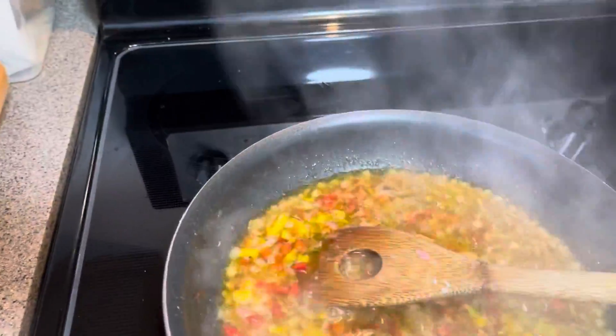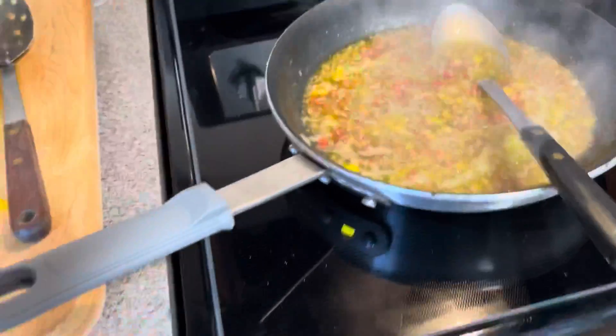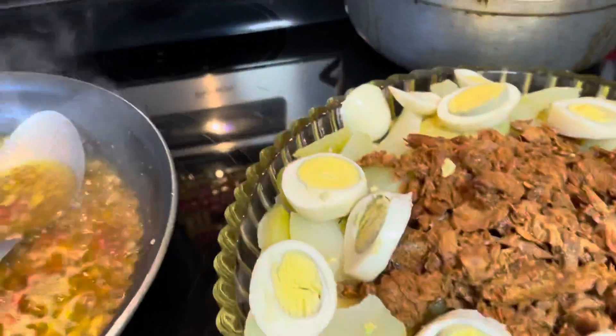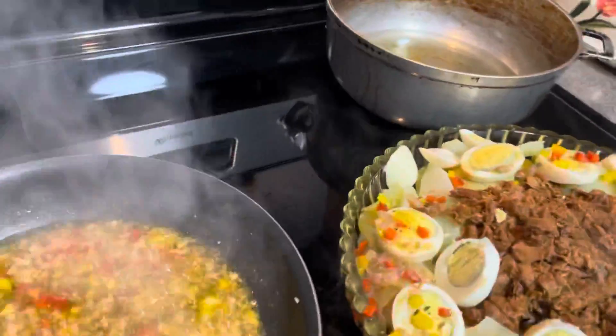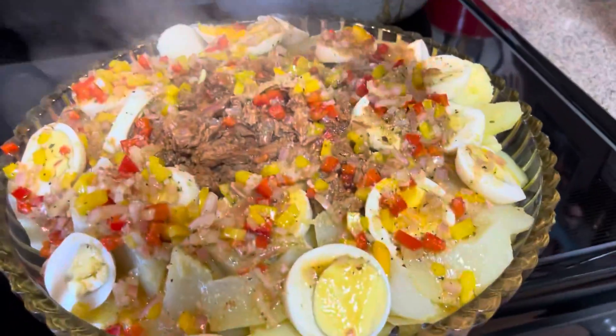Now all I'm going to do is drizzle this over my salad. Let me move it over so I can show you. I'm just going to take it and pour it over everything like so — I want everything to get coated, everything. And look at how lovely that looks!